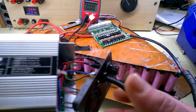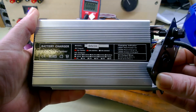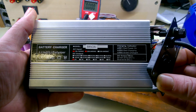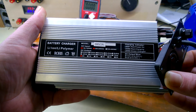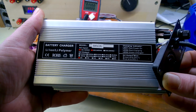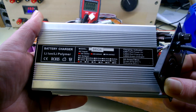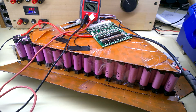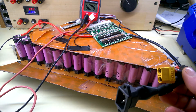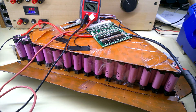I've taken the charger apart and looked online — it's not available in this country, only from AliExpress. I think it's a Sun Home make, priced at 150 dollars plus about 70 dollars shipping. I'll put this all back together, charge it through the BMS, and hopefully discharge through the BMS as well — that's for the next part.